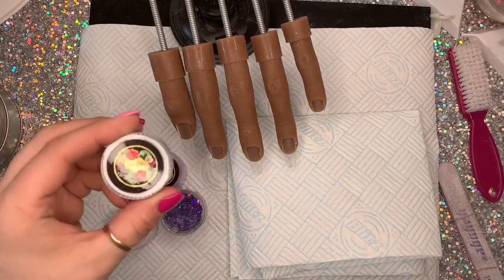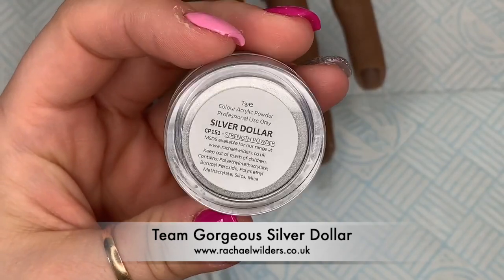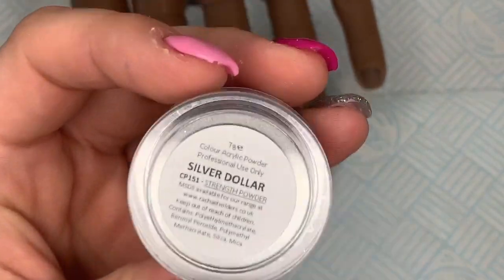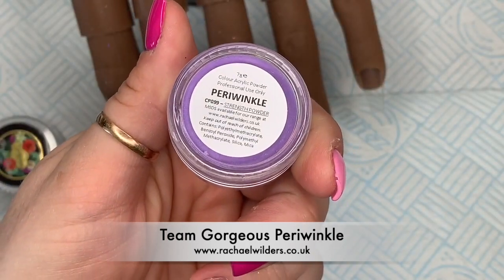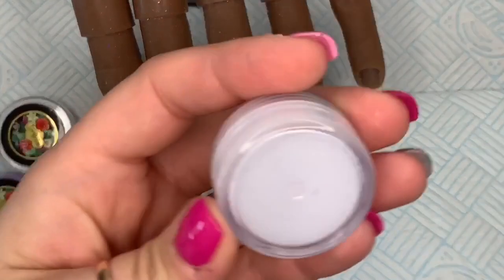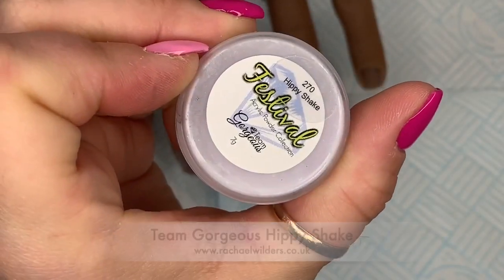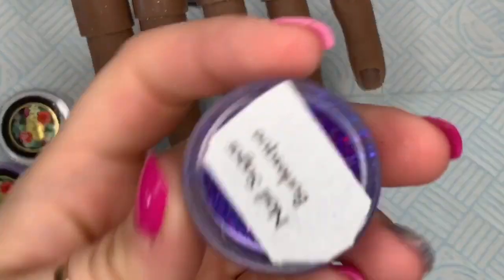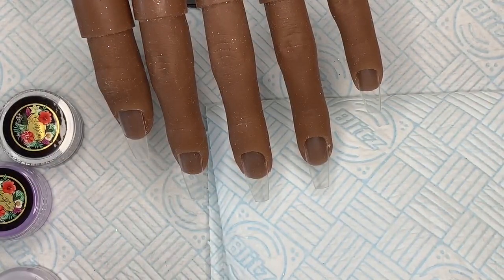Hi everyone, welcome back to a new video! For today's set I'm doing an acrylic set and I'm using my Team Gorgeous colors. I wanted to use Silver Dollar because I was blown away by it when I swatched it, Periwinkle which is a cute little purple color, Hippie Shake, and also Purpletini — I think that's what it's called.